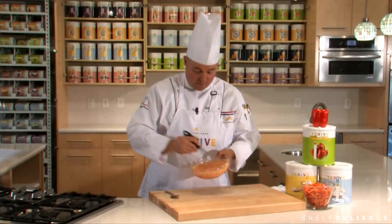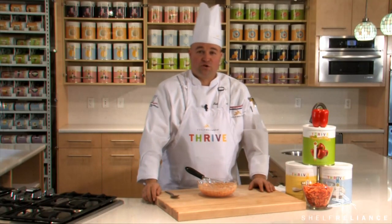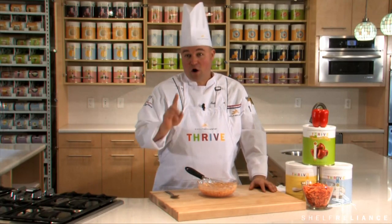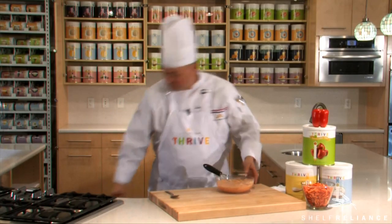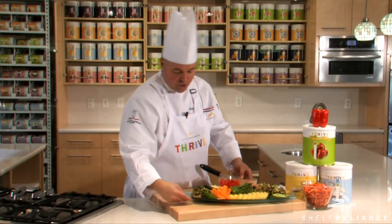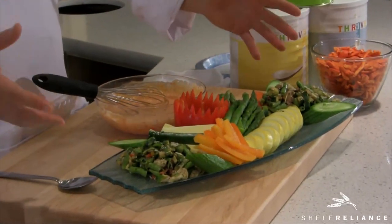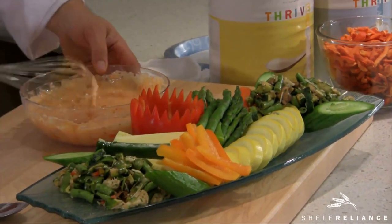Once you have this sweet red pepper dip made, the peppers have been reconstituted and we've used Thrive sour cream, Thrive sugar, a little extra virgin olive oil, a little salt and pepper — a simple recipe that all your family and everyone will enjoy. For a serving tip, I've made a simple decorative platter you could serve at any dinner party or home gathering.